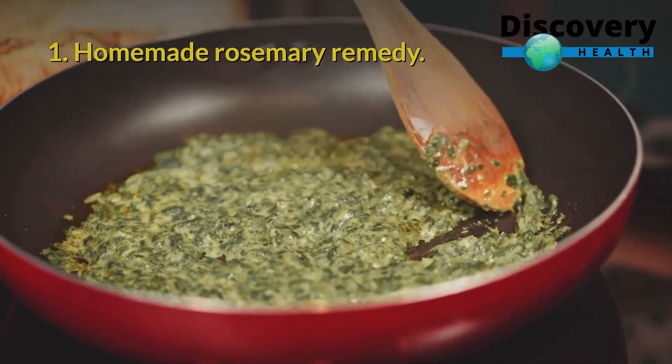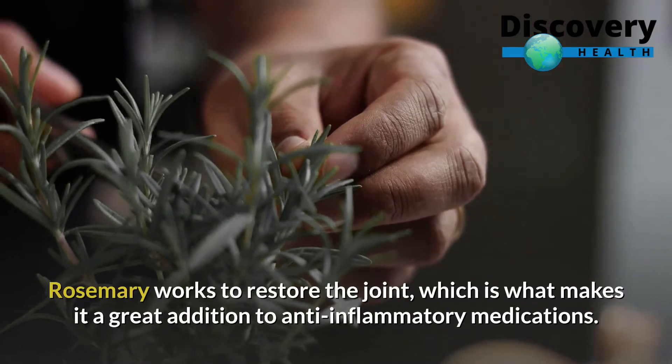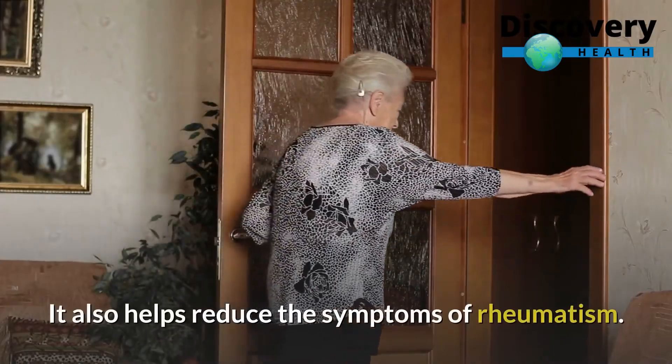Homemade Rosemary Remedy. Rosemary works to restore the joint, which is what makes it a great addition to anti-inflammatory medications. It also helps reduce the symptoms of rheumatism.